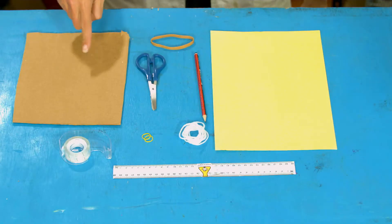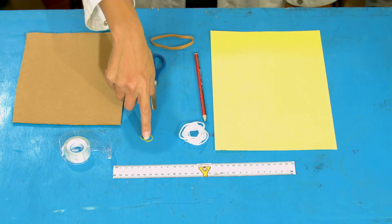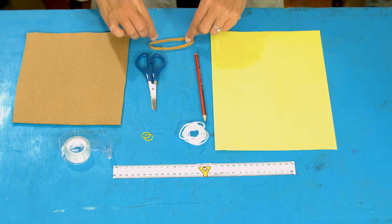Okay, experiment time! For this you're going to need: card, tape, scissors, string, pencil, a ruler, two teeny weeny elastic bands — but you can use tape instead — and one big fat elastic band.